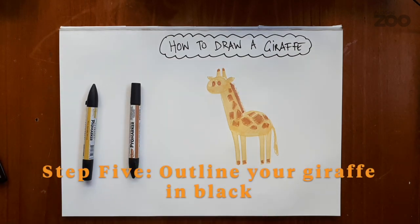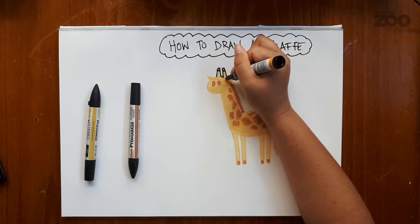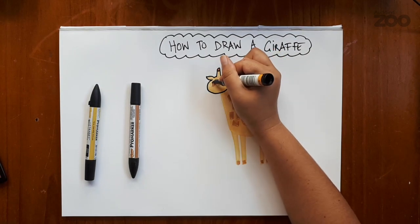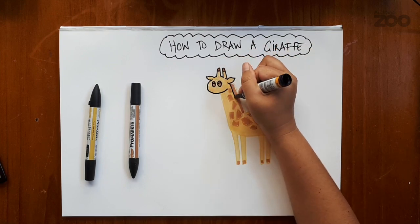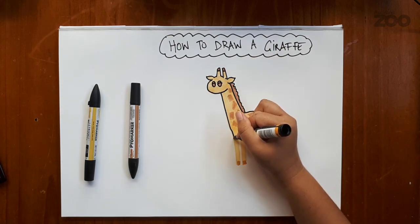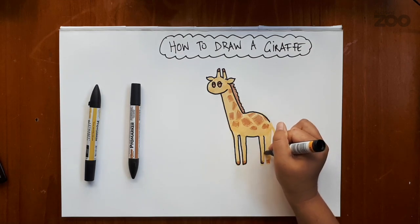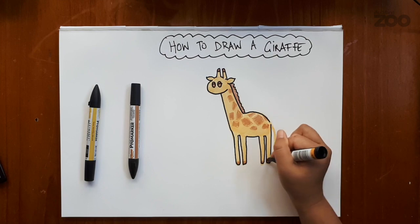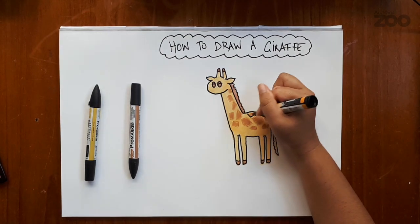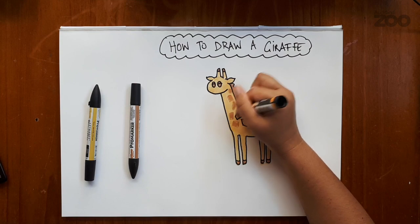The fifth and final step is to make sure that we go over the lines in black. So again, we've got the ossicones, the ears, the basic shape of the head, our two giraffe eyes, a long giraffe neck, a wavy mane, a basic outline of the body and the legs, the hooves, the long tail, and don't forget those patches. Now you can be as messy as you want to be — sometimes I colour outside the lines and that's just fine.